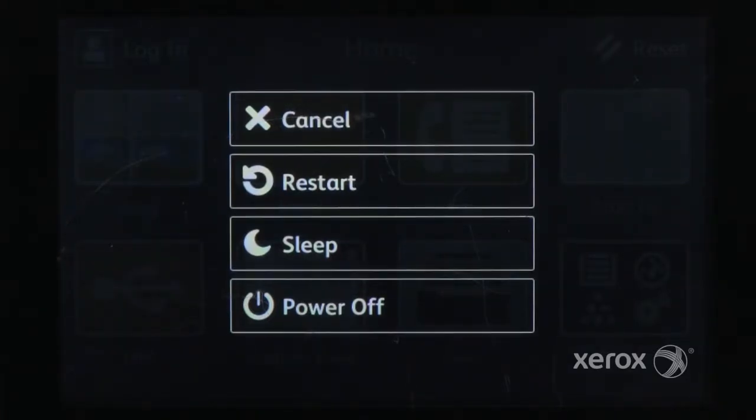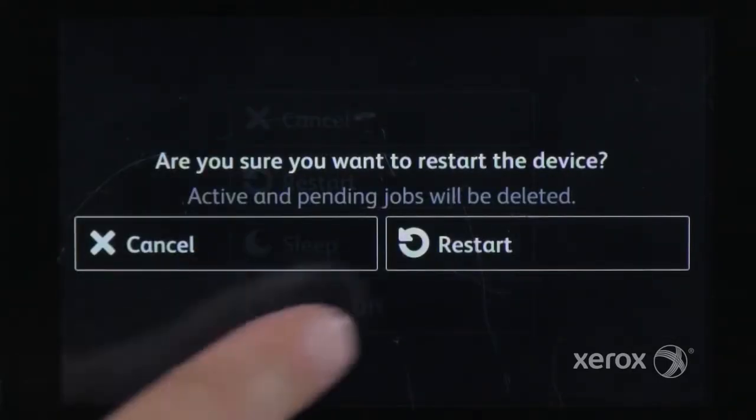To restart the printer, press the power button and touch restart. Confirm the restart or cancel.